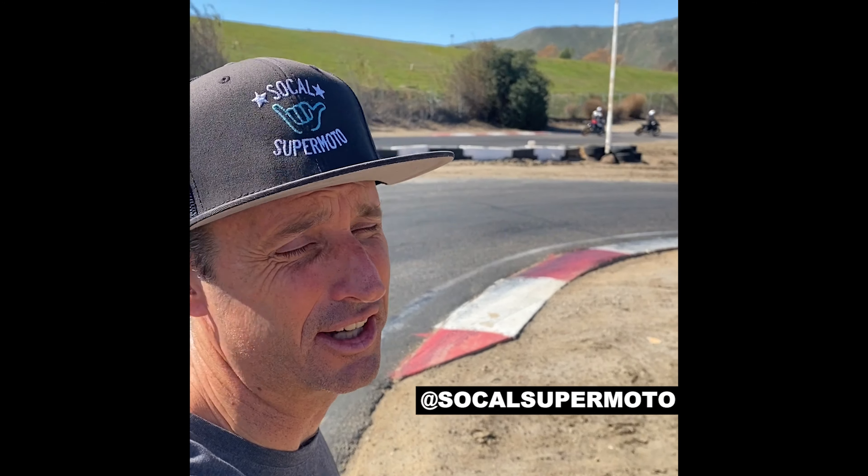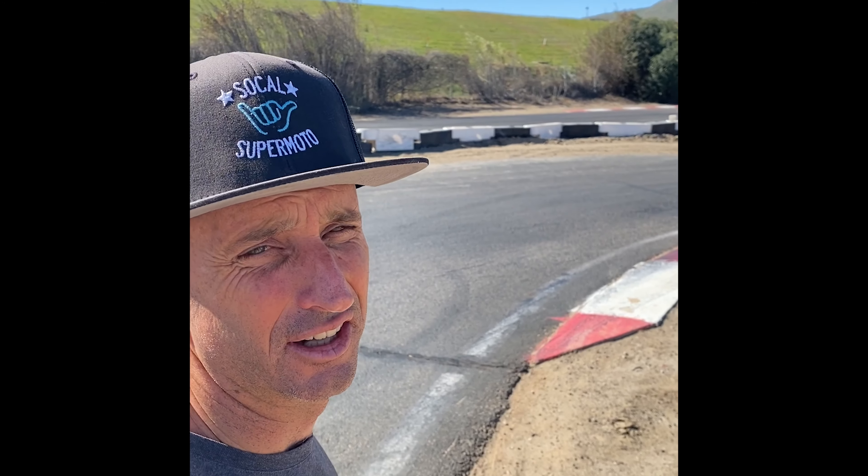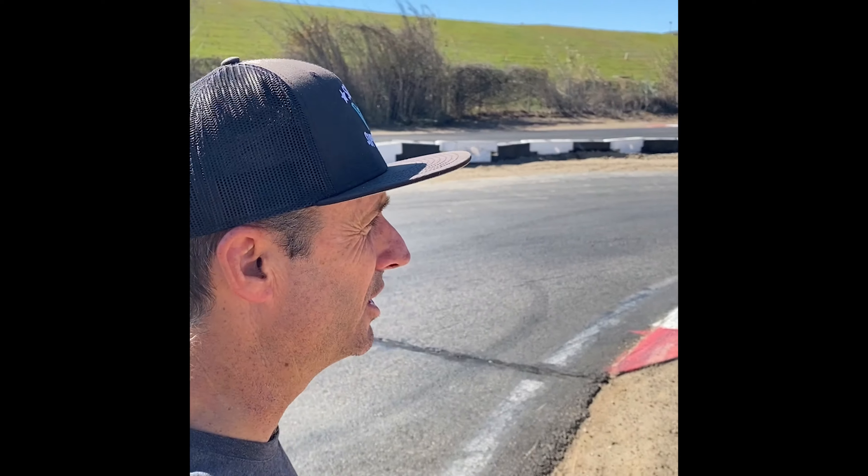Hey guys, what's happening? Brian, corner cam. We're at Adams Motorsports Park, Riverside, California — the gem of California.